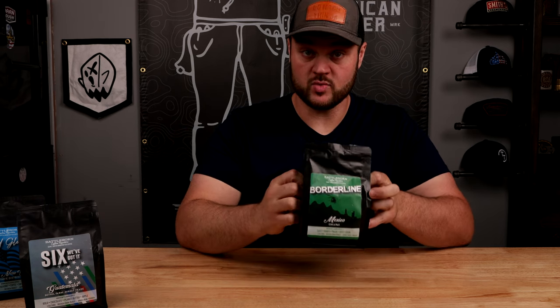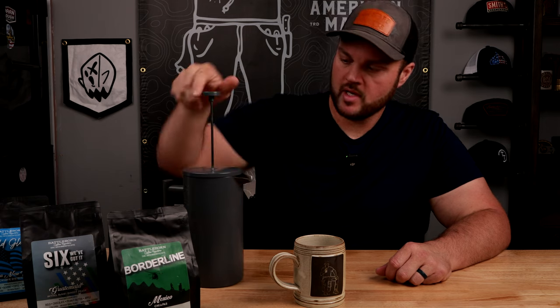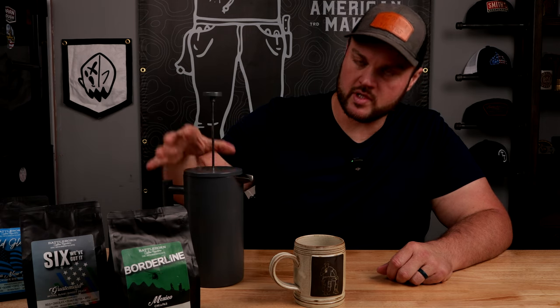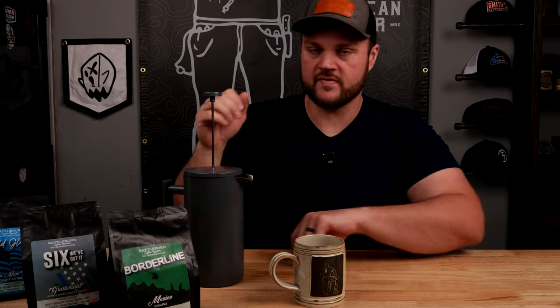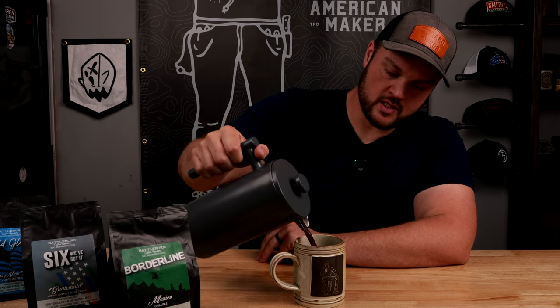That smells really good. So we're making some of this Borderline coffee from Battle Born Coffee Roasters. I already made it up — I wanted to skip the making-of-coffee process because you guys know how to make coffee — but I made it in a French press. Probably made it pretty darn strong. Let's try it.